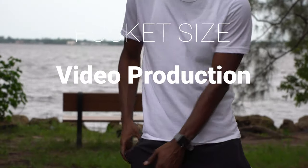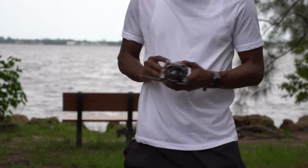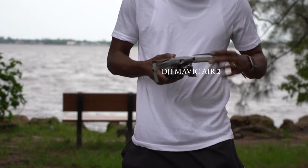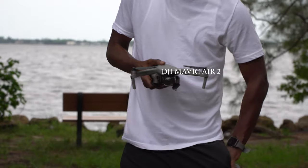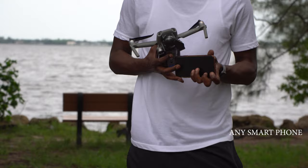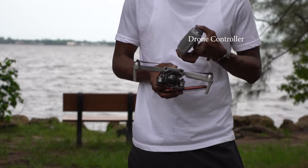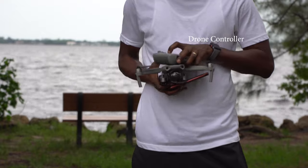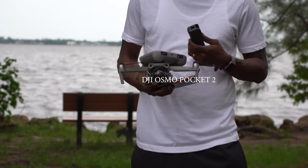I've got this small setup that I like to carry around to shoot content, and I want to share it with you. First is the DJI Mavic Air 2, then just your regular smartphone, a drone controller, and the DJI Pocket 2.